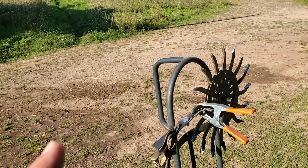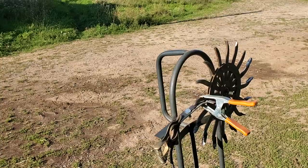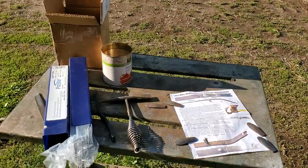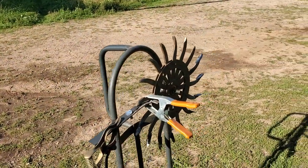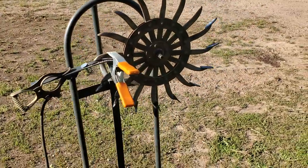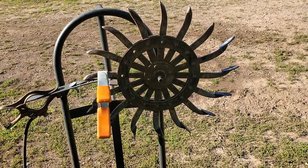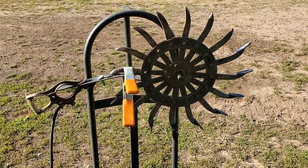I would suggest getting some kind of setup like this rather than trying to freehand them, to anybody who's going to do this. I might even send this to Jason just in case he wants to see it. I've got about half done on this one. Thanks for watching, bye.